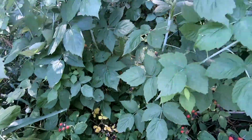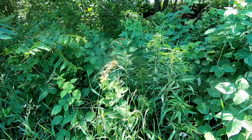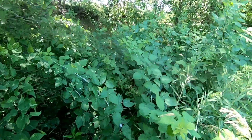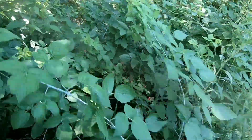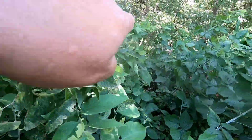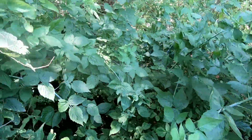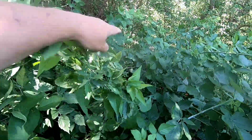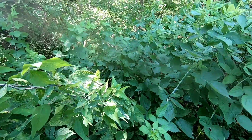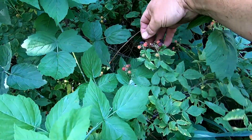These bushes go clear on back — there's quite a bunch here. It's just hard to get back to all of them. The creek is right down here, so this goes down to the bank and kind of drops off. But there are raspberry bushes clear down in this area, so I'll have to go down and climb up the bank to pick the raspberries over there. But as you can see, there are some ripe ones.